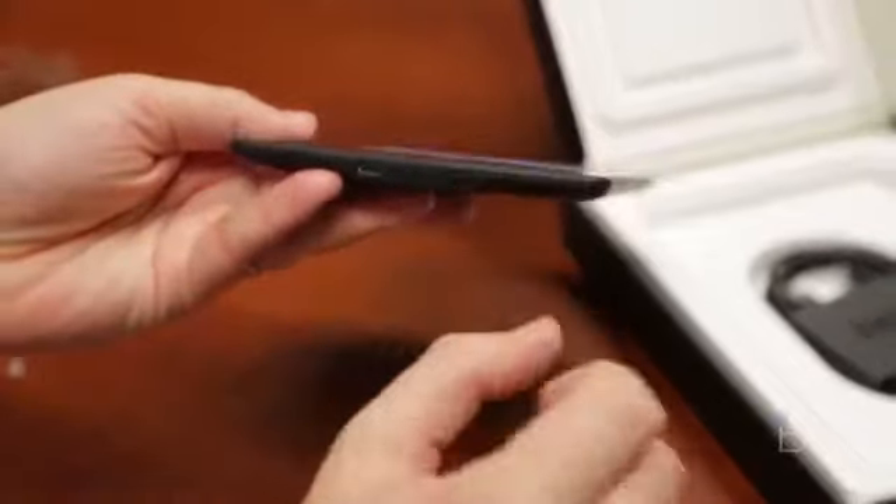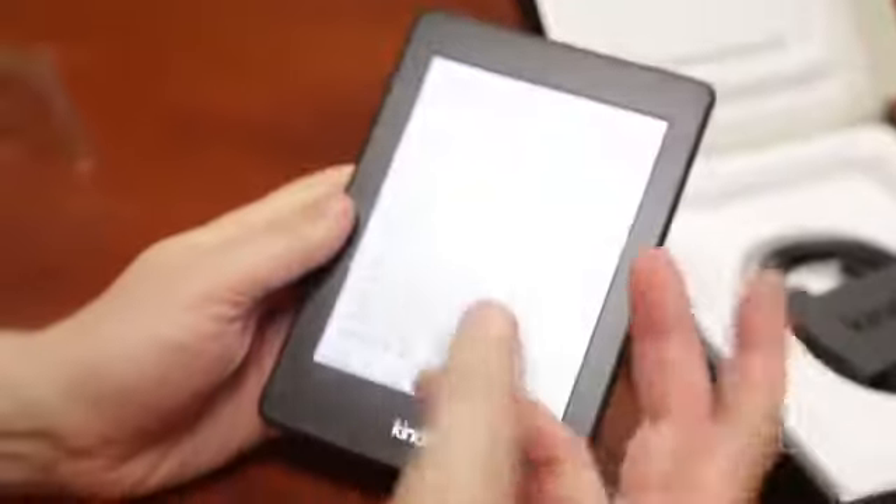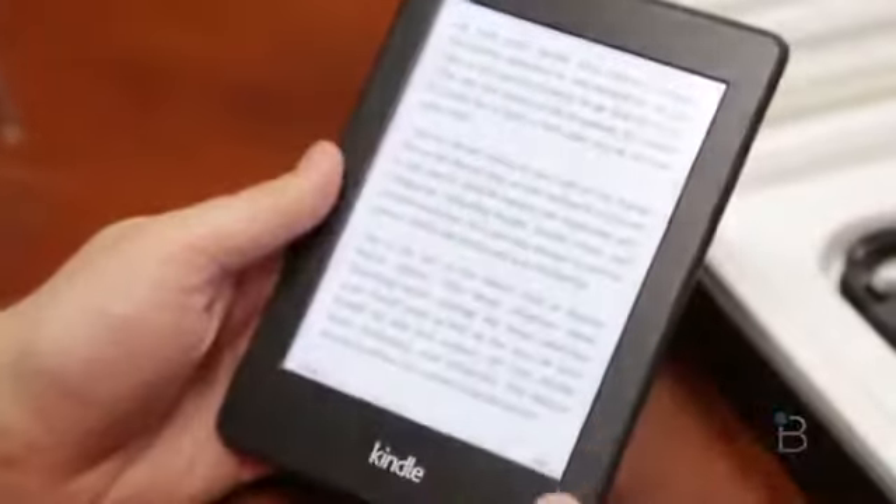There's one button on the bottom and you've got your charging and sync cable. Other than that, that's about it — this is all about reading. You're not going to find much else here. There's an experimental web browser but most of this is all about books. No cameras, nothing else.